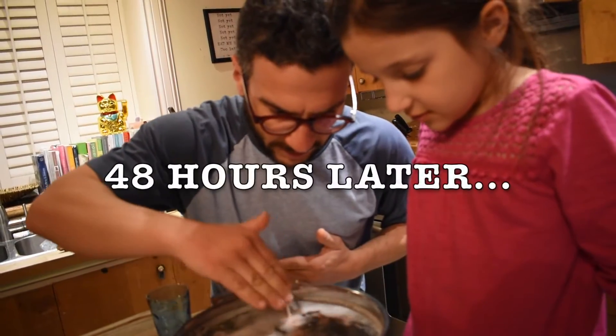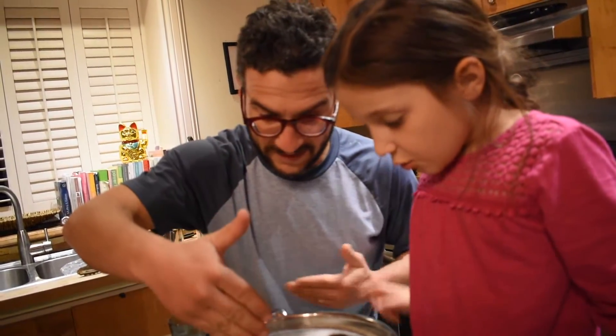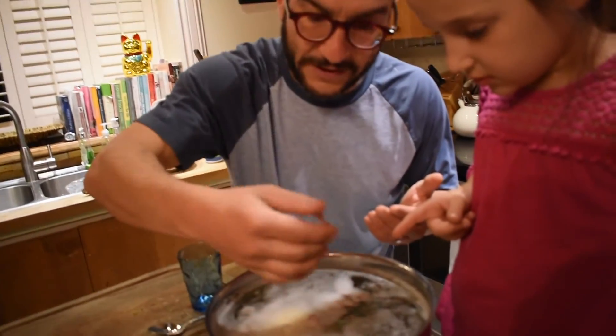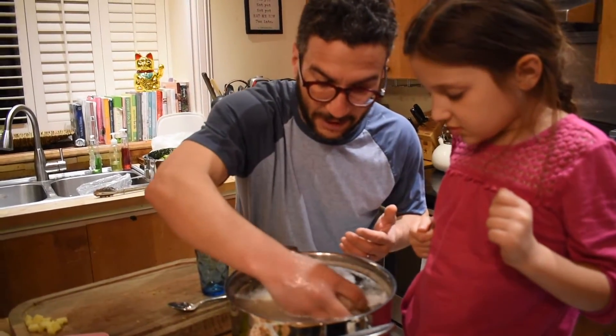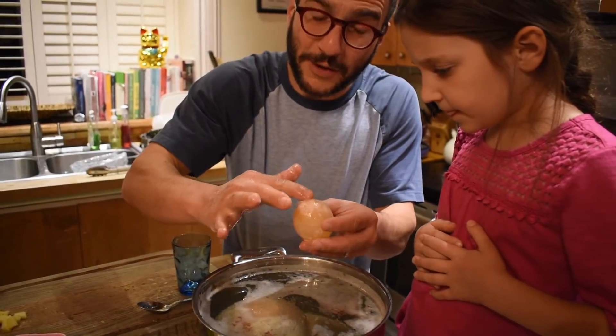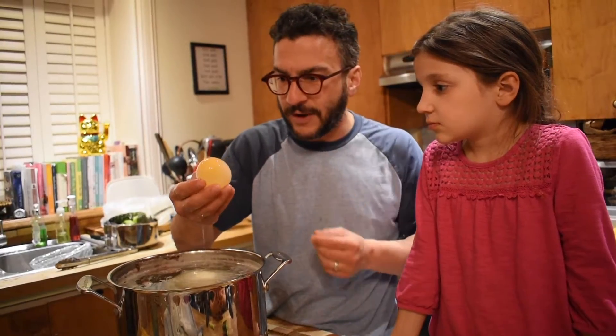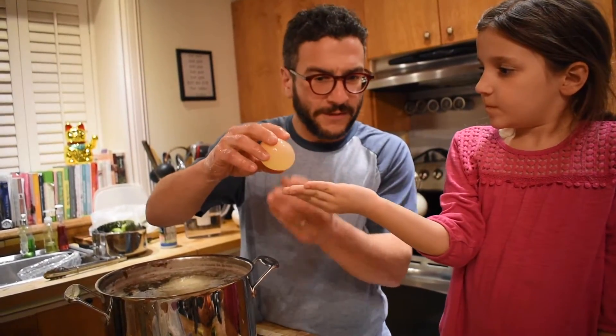We'll be back in two days. Look at this — what's all the stuff on top? This is the residue of the shell. This burns and it hurts. Check this out. We haven't seen what the ostrich egg looks like. This was our control test. Oh, it's so pretty — you can see the yolk! Are you ready for this?